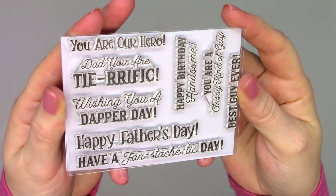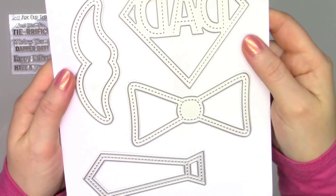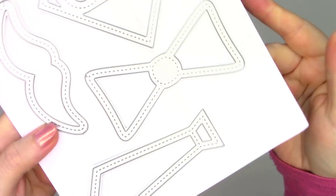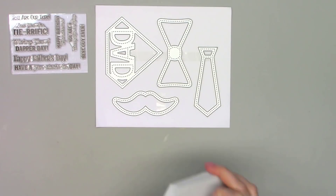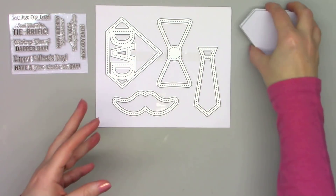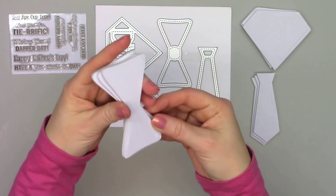So here's everything that is included. There is a fun 3x4 stamp set with some great sentiments that can still be used year-round. There are four steel dies included in this kit: a bow tie, a regular tie, a fun mustache, and the dad superhero emblem. And since this is a shaker kit, you'll also receive three of each of the foam pieces, which all coordinate perfectly with the dies.